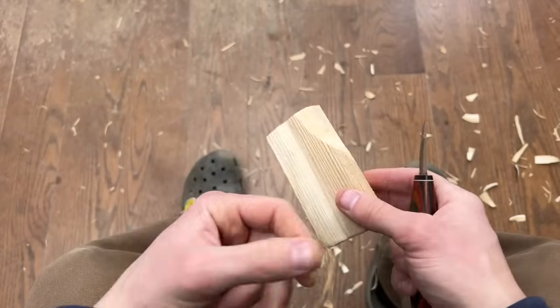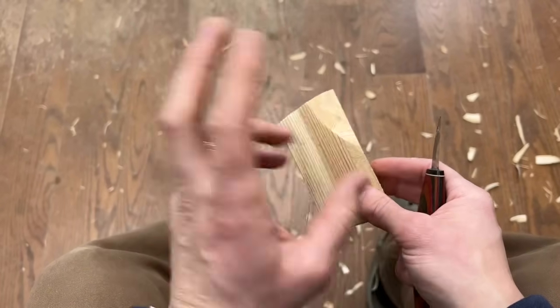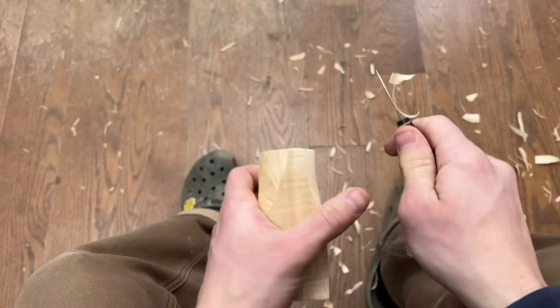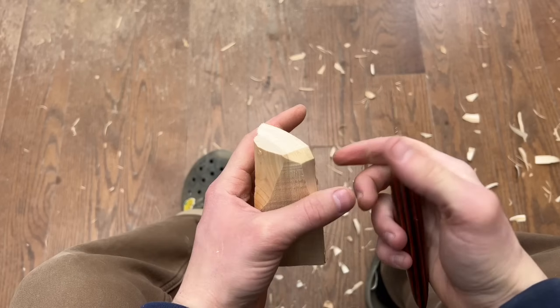Cedar is a very carvable wood. If you can get your hands on any variety of cedars, it's going to generally be fairly decent — a little stringy, probably not the most ideal carving wood, but pretty decent for whittling if you're trying to get fairly decent detail.